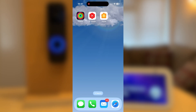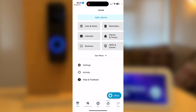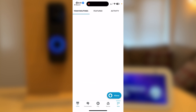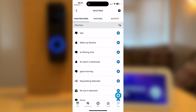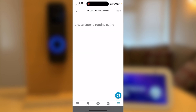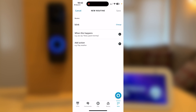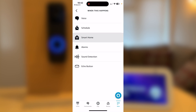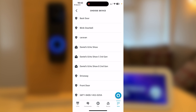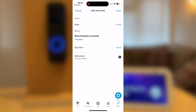Go back to the Alexa app. Press More and select Routines. Create a new routine by pressing the plus symbol on the top right-hand corner of the screen. Give the routine a name — I'm going to call mine 'Blink' and press Next. Then press When This Happens, select Smart Home, and select your Blink doorbell. Now press Doorbell so the doorbell event triggers the routine. Press Save.